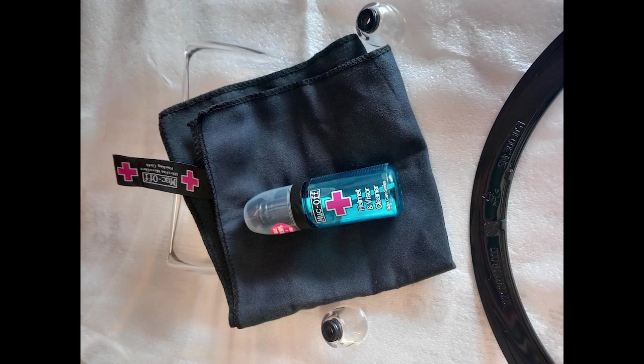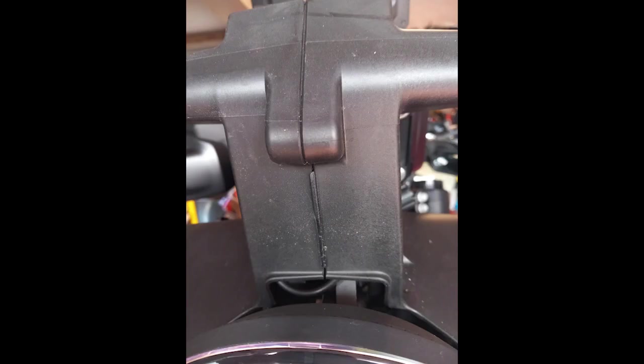Before I fitted the new screen I cleaned the back of it where it's a bit difficult to get to, and I also cleaned around the headlamp and the front fascia on the bike. When I was doing that I noticed that a plastic bit hadn't been put together properly — the little seam wasn't straight. So I took it apart, got the seam right, tightened it up again, and then put the new screen on.